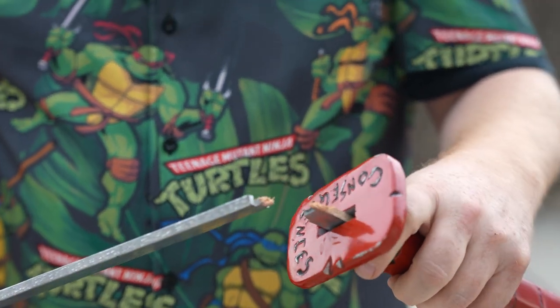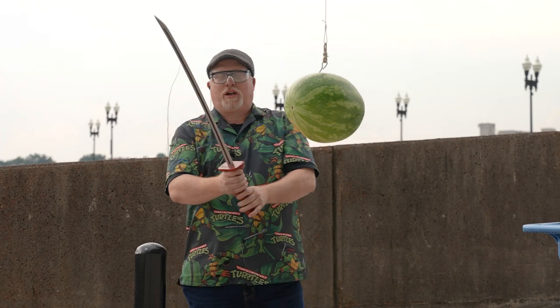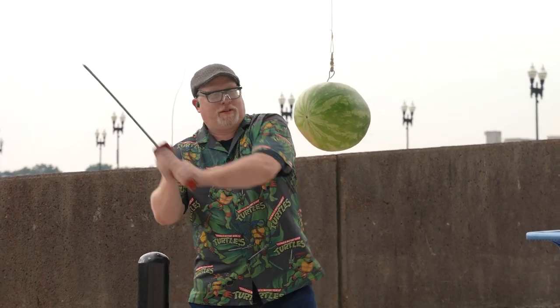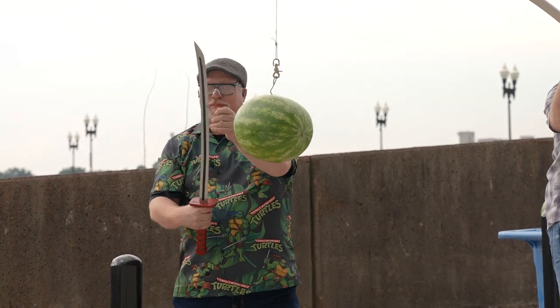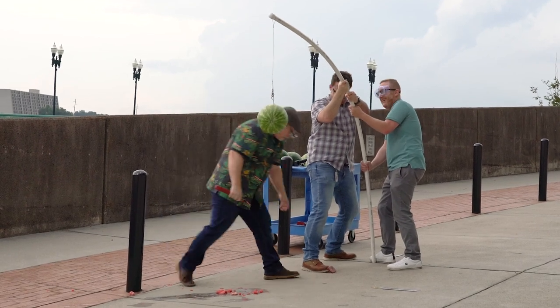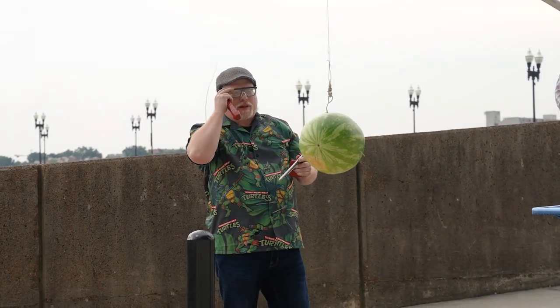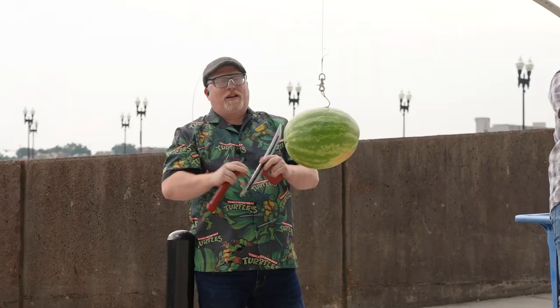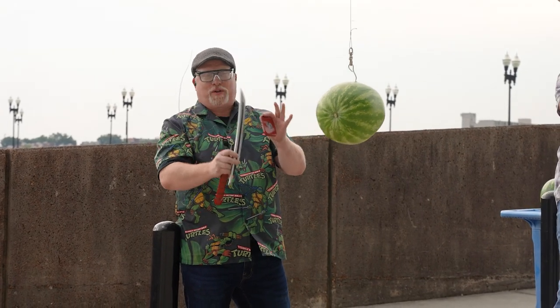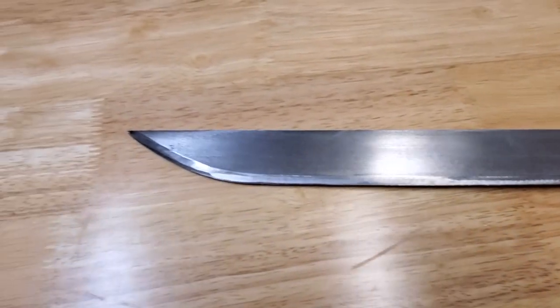So that snapped our wooden blade in half when we went ahead and tried it against the watermelon. We're going to try it one more time to see if this might just be this one particular blade that was defective. After another attempt, the blade chipped again. I would say that the wooden blade does not work to cut the watermelon. Luckily, I have an upgraded prop — I really do want to slice these watermelons — so we're going to get out the steel blade version of the prop and try it on this watermelon.